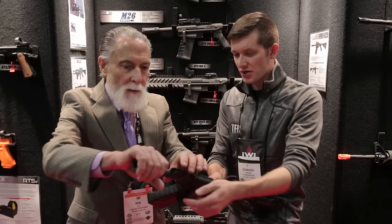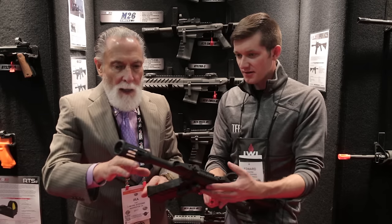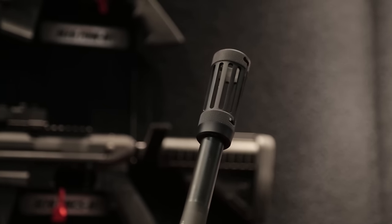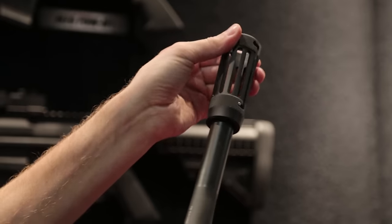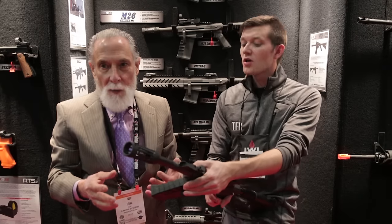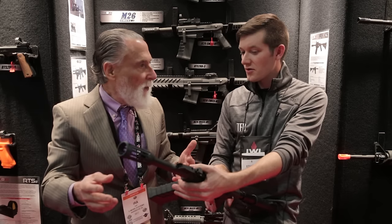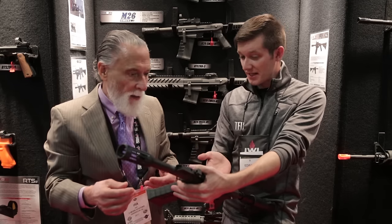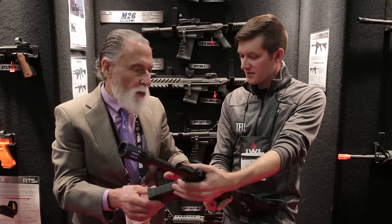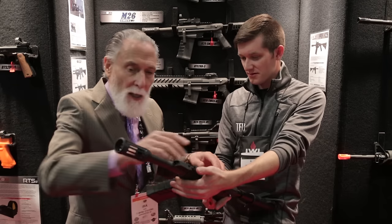Can you talk about the spring-loaded standoff device — why it exists? It was part of the requirement that there be a standoff device, and rather than let soldiers make their own, we incorporated it within the gun because we could control the weight. The weight requirement was so stringent that we couldn't allow a steel standoff or similar device. The weight of this gun is two pounds and nine ounces — super light.